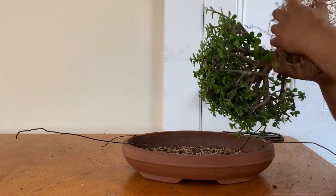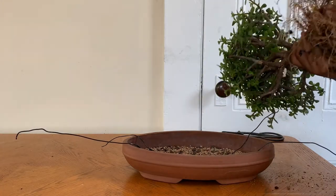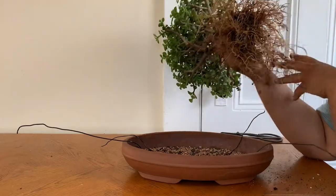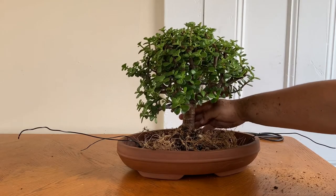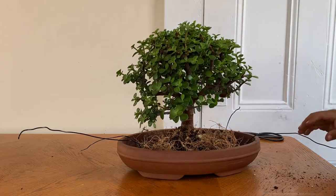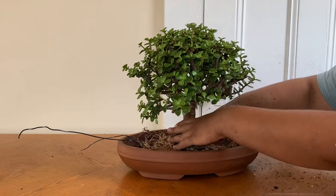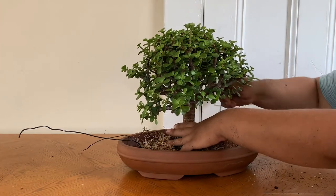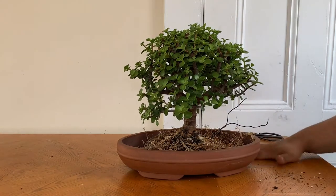The key is I'm trying to make the roots as radial as possible. The more radial the roots, the more they're going to spread out in the pot. That's why you use the wires to anchor down the tree so it doesn't fall — so there, I'm anchoring down the tree.